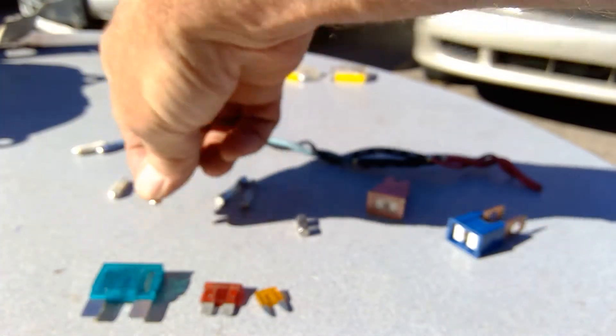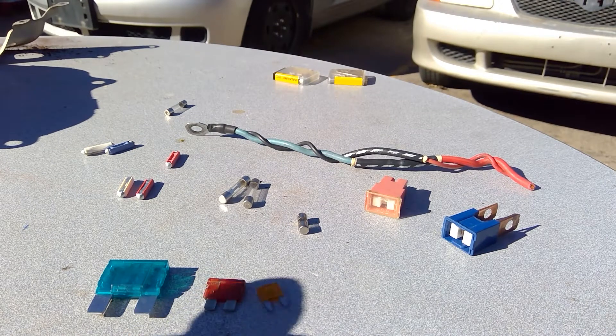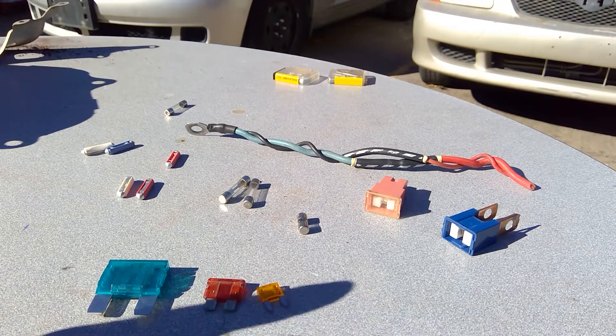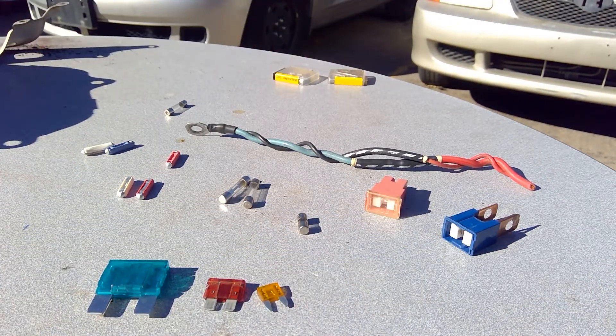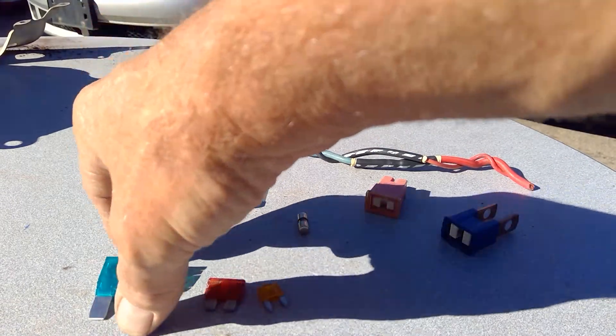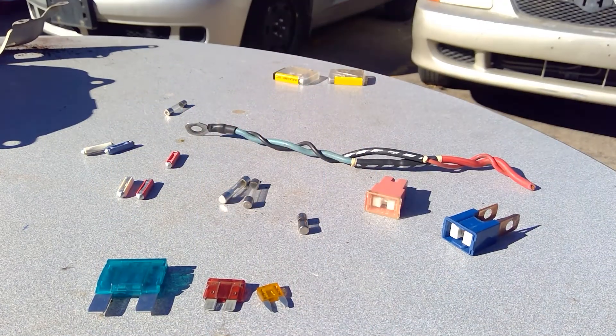If I have a short circuit where my load, whatever it happens to be, is being bypassed, so current is going straight from power to ground, then I'm going to generate a ton of heat. And that heat can start a fire unless the fuse blows. If the fuse blows, then the circuit goes open and current can no longer pass through the fuse and into the circuit, so it protects the circuit from further damage.